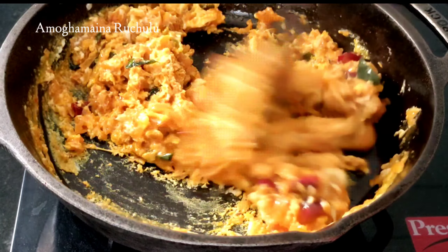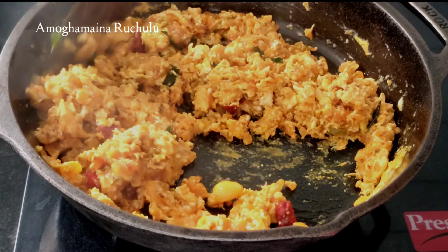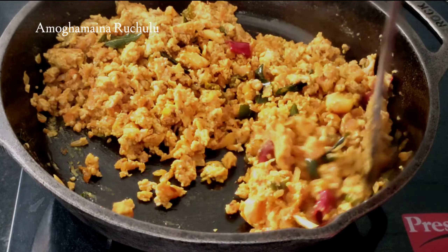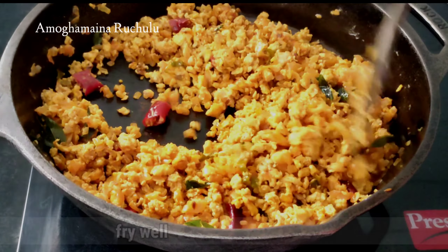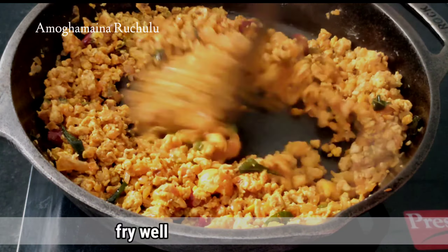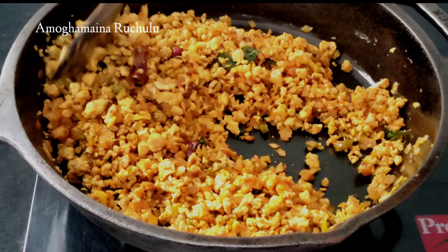When you have the bottom, then you can scrape it to the bottom. You can fry the egg on a medium flame. You can fry the eggs like this.